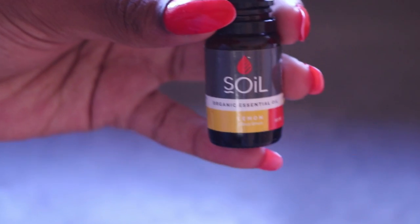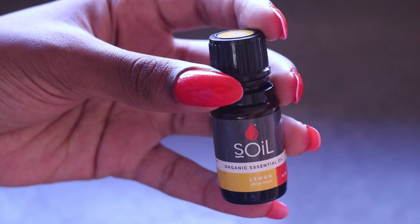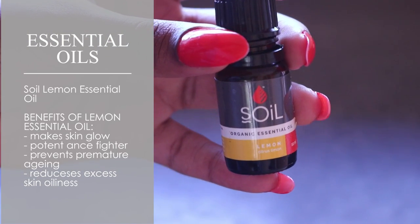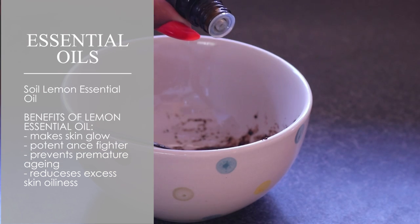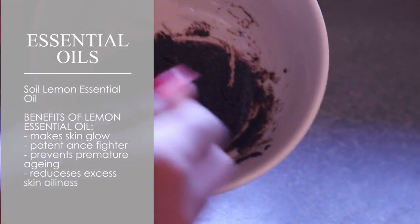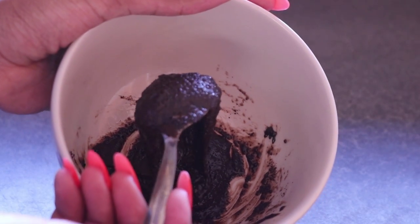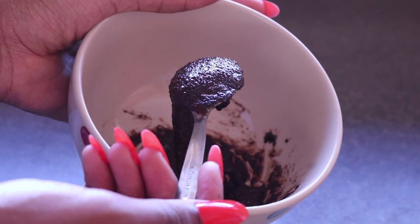This is an optional step to the coffee scrub, but I like to use essential oils. I can't even begin to tell you all the benefits of essential oils so I'm going to do a separate video on that — watch out for that, it will be coming soon. You want to use between three to five drops of your favorite essential oil. I decided to use lemon essential oil for this scrub.